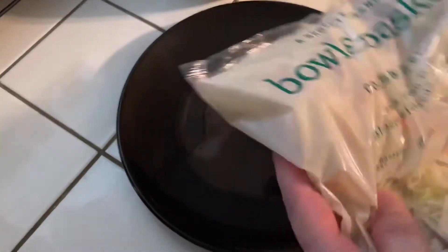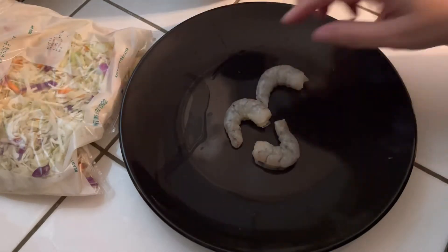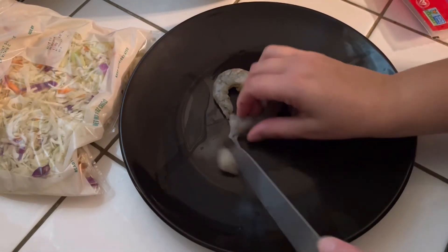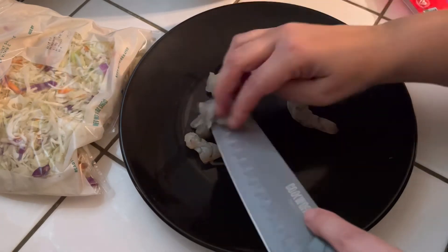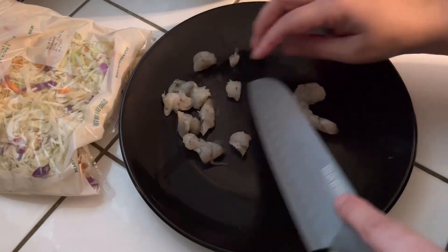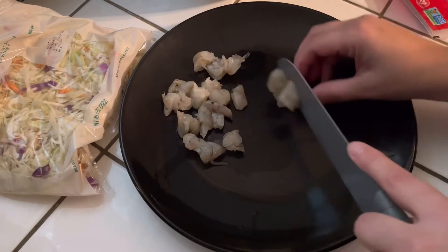What we're going to need for this recipe is a bag of your coleslaw blend. You can chop up your own cabbage and stuff, but I'm just going to go the easier way with pre-cut. You're also going to need some shrimp. If you don't want shrimp, you can make pork egg rolls. I'm going to chop up the shrimp because we want some shrimp in every bite — about nine shrimp, reserving the rest for some shrimp fried rice. You can catch that in a separate video — I'll make sure to put it in the description card.